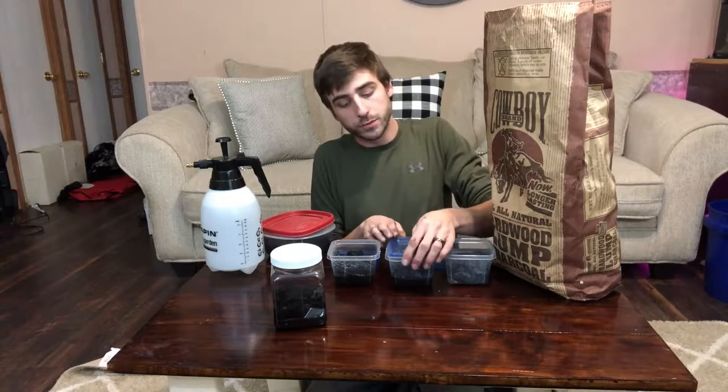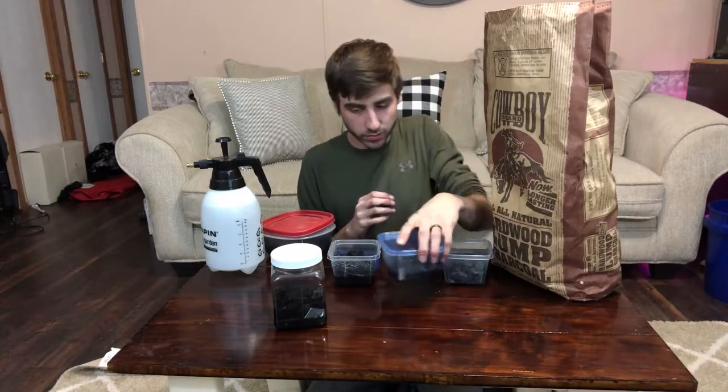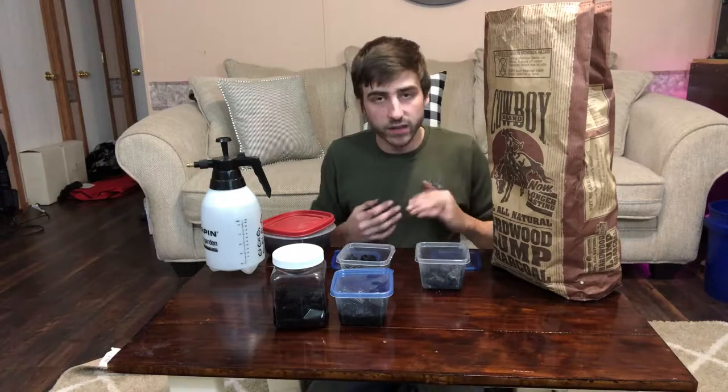Once you've done that, just put your lid on, set it on a shelf, and wait about one to two months and you're good to go. Your culture will start to breed just like your starter culture. For maybe $30 you can make 10 to 15 cultures just from one bag of charcoal, some water, and some rice — and that'll last you a long time and supply all your vivariums.